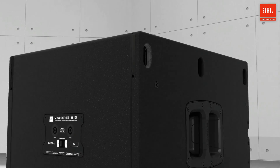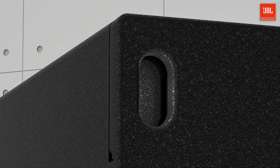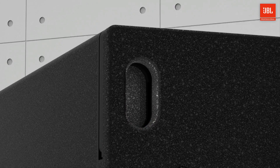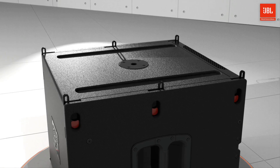The rigging system on the B15 is straightforward and safe. The spring-loaded rigging bars are captive and trigger-operated to allow for easy assembly, quick deployment, and rattle-free operation.